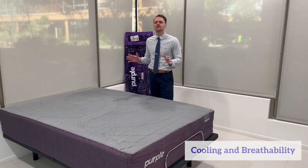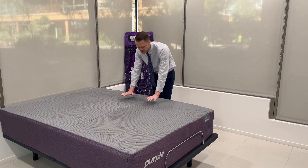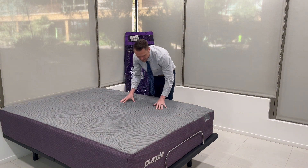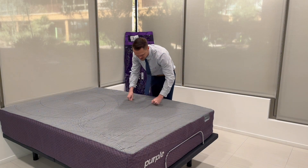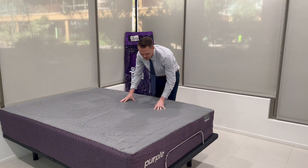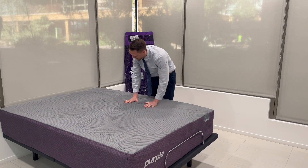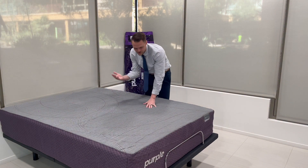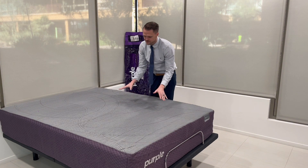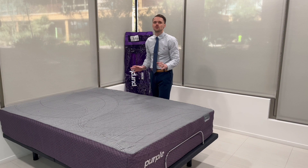Now let's go over the cooling and breathability of the Purple Restore Plus Hybrid mattress. There's definitely a cool touch to it as I run my hands across it, which is partially due to the Soft Flex Cover with Antimicrobial and Moisture Wicking finish. Underneath is Purple's famous Gel Flex Grid, which naturally has cooling and breathable properties. Even beneath the grid you have the Ultra Comfort Foam Layer, which also has cooling properties. Overall I would give a 9 out of 10 for cooling and breathability.